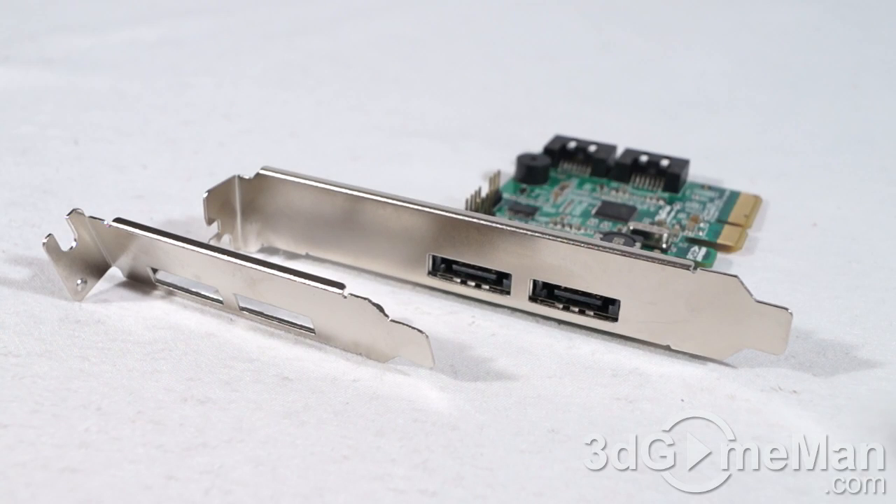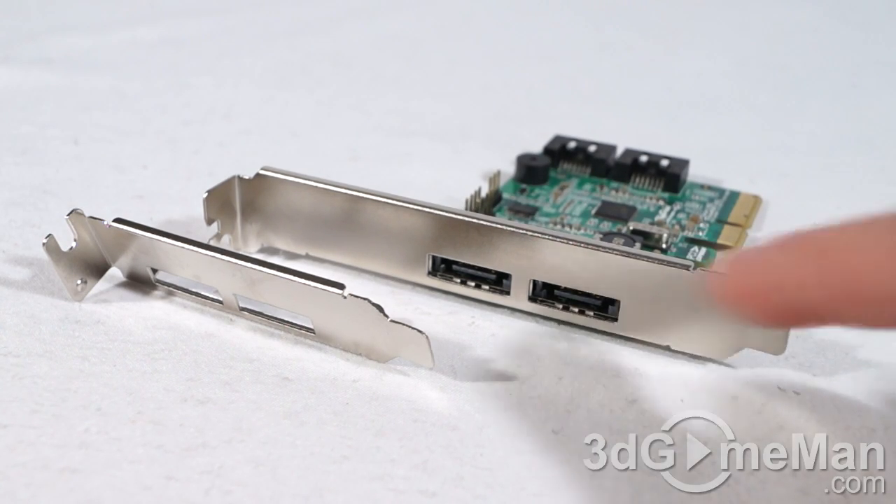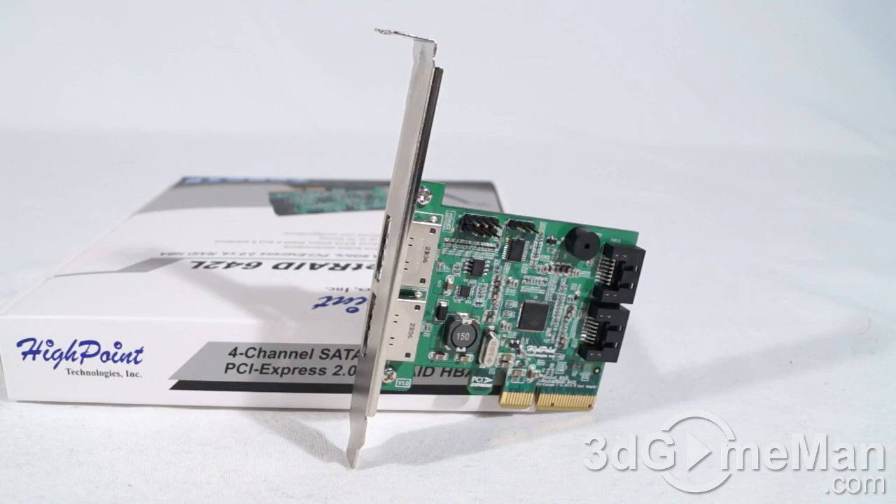For example, a server rack — just swap these expansion slot brackets and you're good. This is a 6 gigabit serial ATA controller and you can install this on a Mac or a PC.